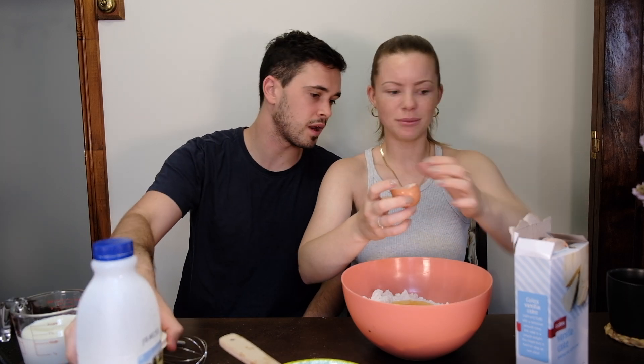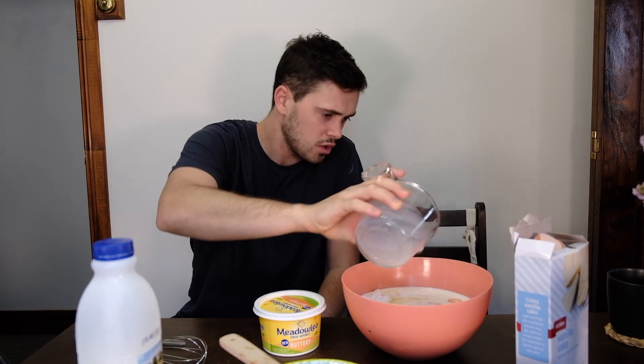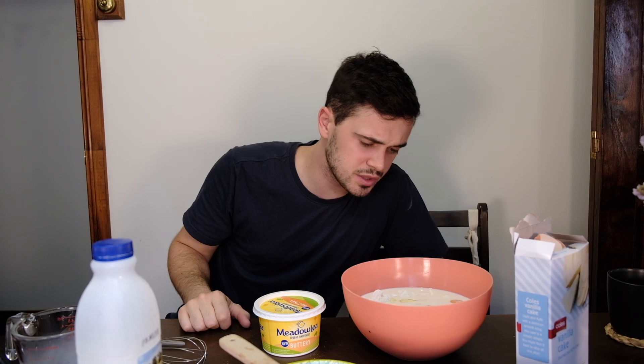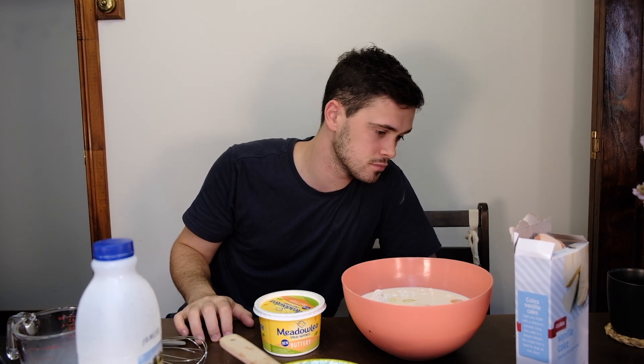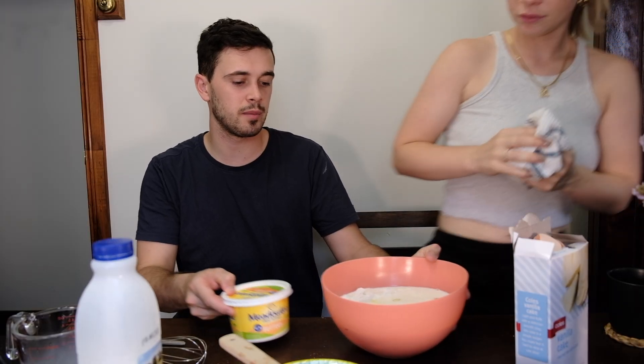You can fill the butter — you need 60 grams of butter. Hmm, so in today's cooking class... oh, this is going to be tricky. It says beat with an electric mixer.